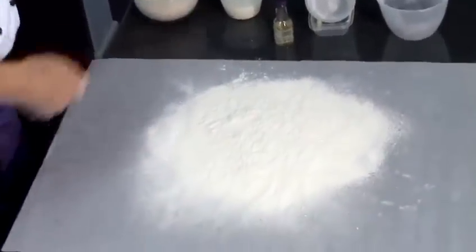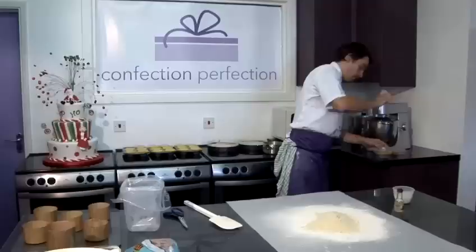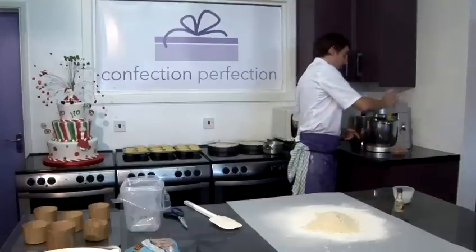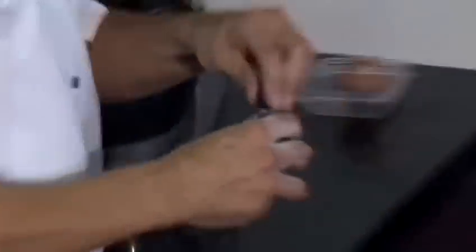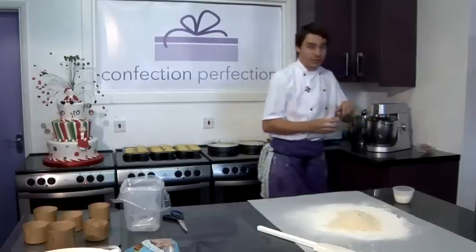When that's sifted we can put our ground almonds on the top and add our second egg, and also add a couple of drops of almond essence. Just be careful not to add too much — it's very strong.